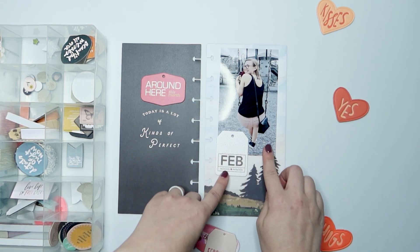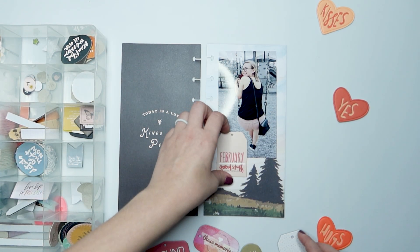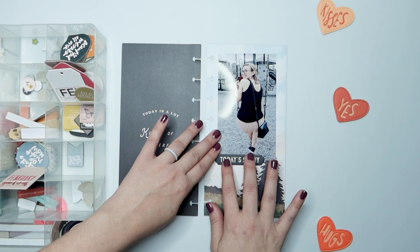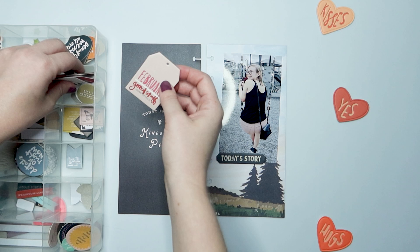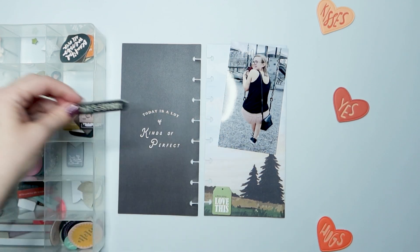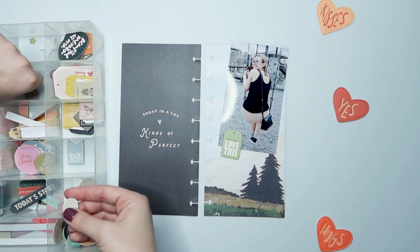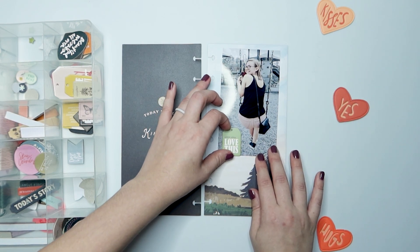These chipboard shapes that I'm looking through right now — these February ones — are from the Allie Edwards January Story by the Month kits. I'm wanting to use some of these to kind of use up those February labeled items. I don't actually end up using any of them, but I was testing them out. I do end up using this little mini tag that says 'a little story' — love this. It was also from the January Stories by the Month kit, but it doesn't actually say February on it. But I used something from the kit, so that's good enough for me.